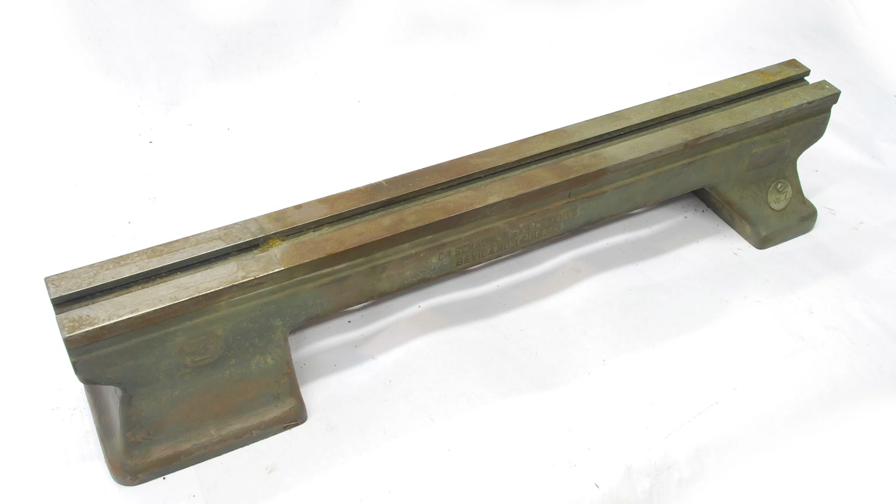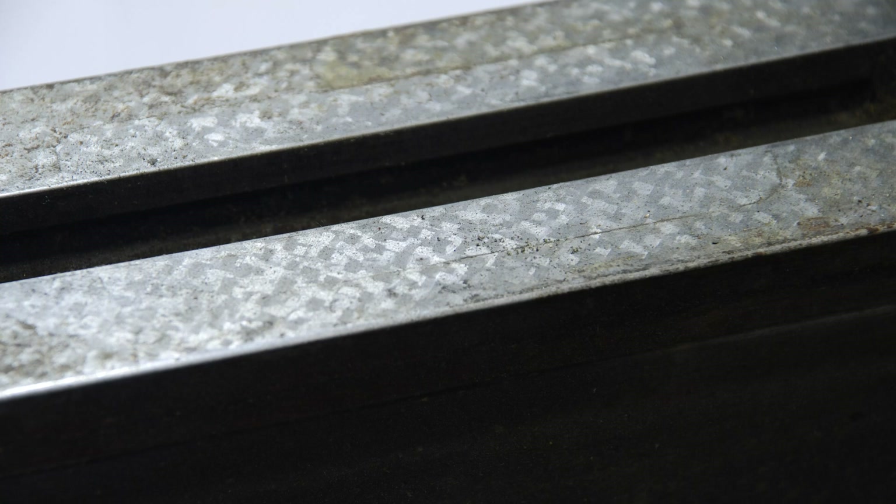Here's the bed as I got it. The lathe overall was a complete train wreck. The beds on these instrument makers' lathes usually aren't too bad, because there's just nothing sliding along it all the time to create lots of wear. Here's a shot of the lathe bed underneath the headstock, showing the fantastic scraping job that Schaublin did — as you'd expect from Schaublin. I can get the same number of points per inch, but I certainly cannot get that beautiful, even checkerboard-type pattern.